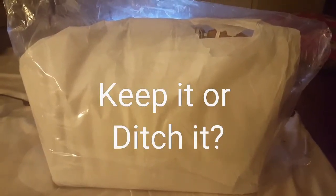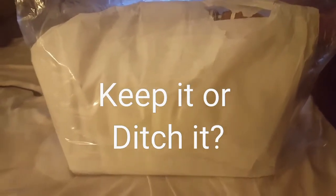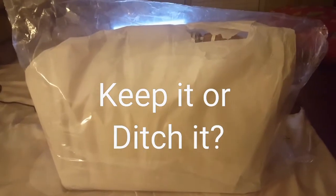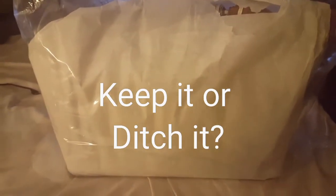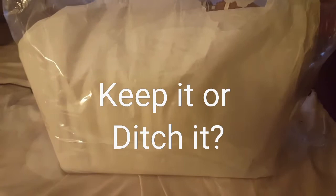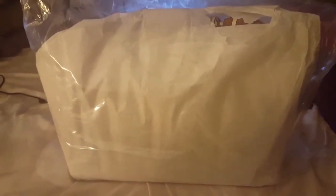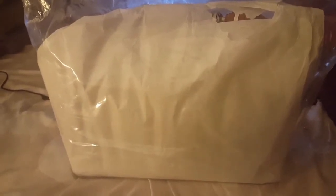Welcome back to my channel everyone. I'm going to do a quick purse or handbag reveal, but it's not a Dooney & Burke. It's a bag that I picked up as I was scrolling through HSN.com — they had this bag paired with a dress that I ordered. I thought I might like the ensemble together, but because it's not a Dooney & Burke I'm not so sure I'm going to keep it.